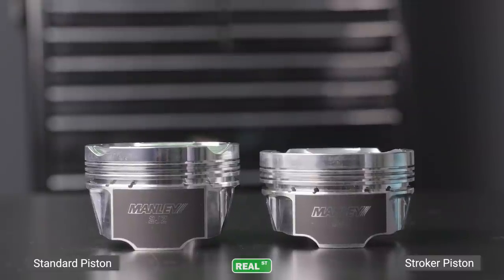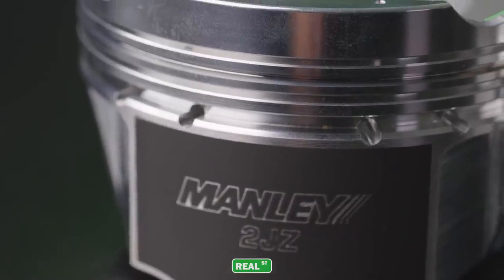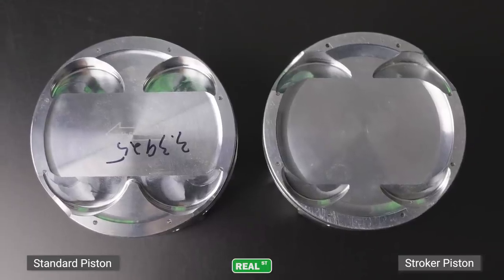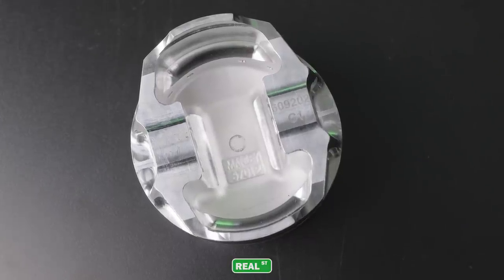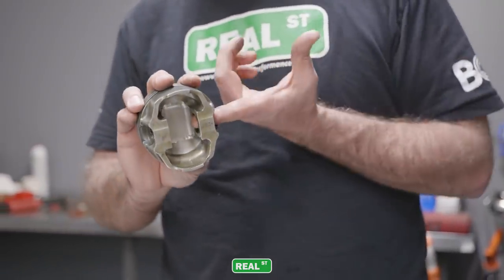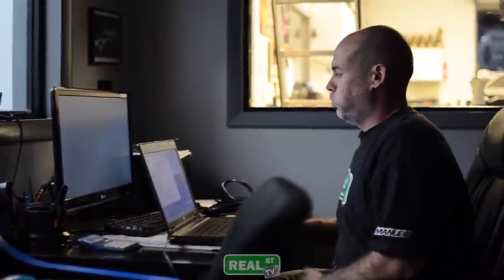Looking at the pistons side by side, one is physically taller. This is due to the compression height difference between the standard stroke and the stroker piston. Also, the dish is larger on the stroker piston, because the piston is physically moving further in its travel in the bore, so you have to have a larger dish to maintain the same compression ratio. The Manly pistons are not new to the Real Street team — if you go back to the engine dyno video I did years ago, that's where one of these Manly pistons was developed and improved with the 2JZ platform.